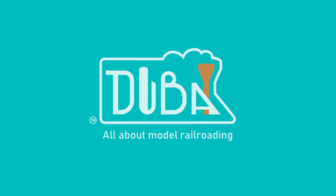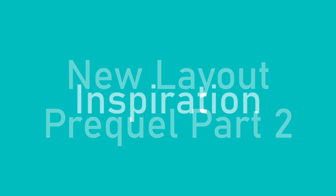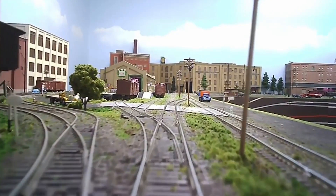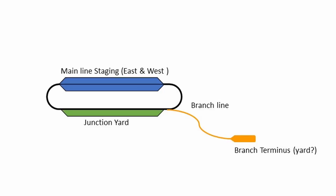Hello and welcome back to Dubai Trains. This is part two of my new layout prequel inspiration — what inspired me to change my way of thinking and my layout wishes, moving away from a main line with a junction yard.